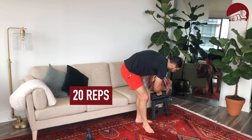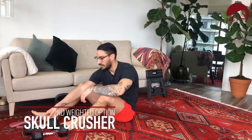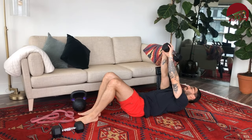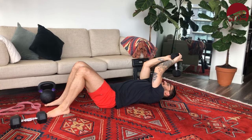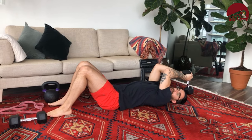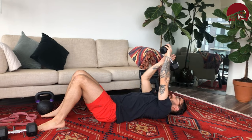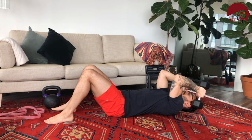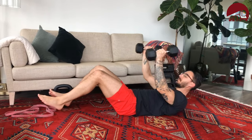For my folks with weights, the weighted alternative to bench dips is the skull crusher. If you only have one dumbbell, hold it by one edge — the upper portion of your arm doesn't move, and the dumbbell comes down toward your skull, hence the name. Then extend back up. If you have two dumbbells, it's very similar but with load on each side. It's a great tricep isolation movement. That's your weighted option: 20 skull crushers.